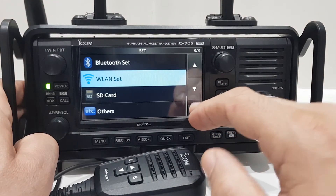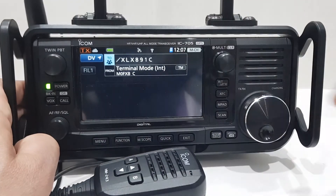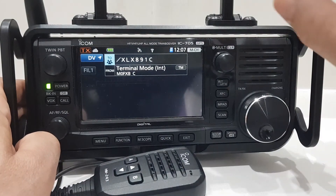When you are connected, you will eventually see at the top of the radio the usual Wi-Fi connection indicator.